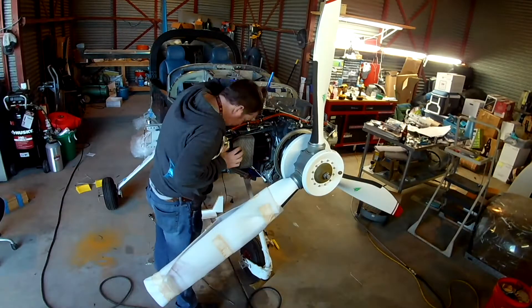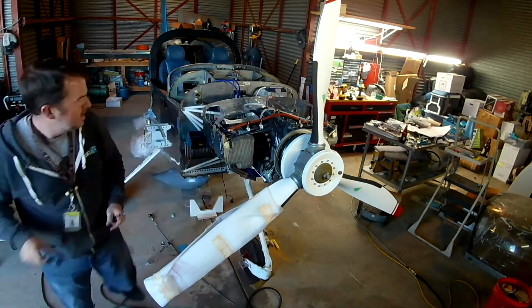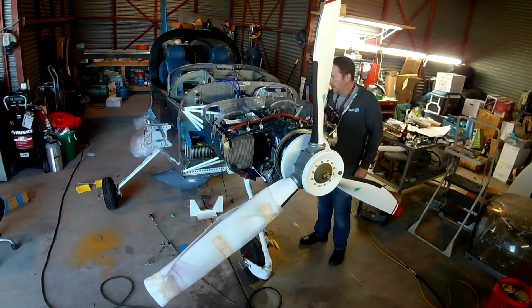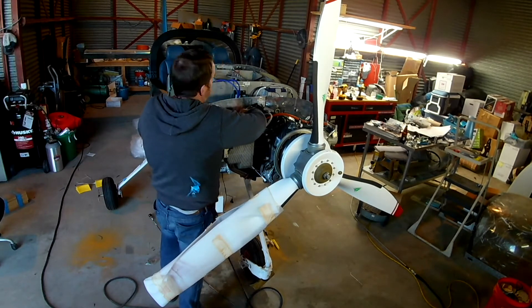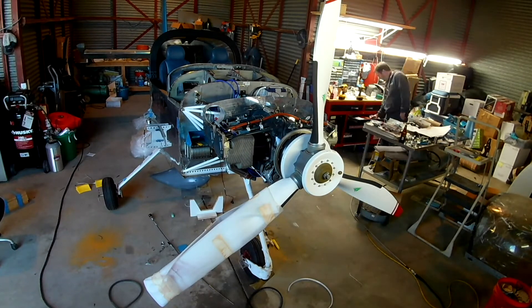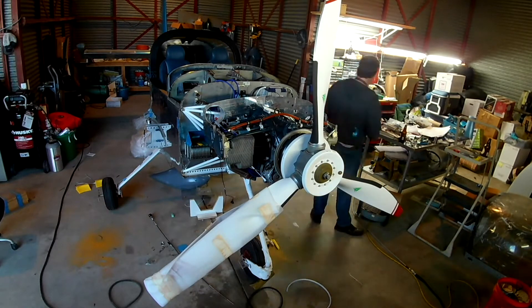Now we're securing the line in place after going around the prop governor. You'll notice the Adel clamps we're using have a white seal — the regular ones have a black rubber grommet, but the white ones are the high-temperature version, better at handling high temps. Anything attached directly to this engine gets the high-temp clamps. I'm thinking about replacing the clamps on the fuel hose with high-temp ones too. There's one more anchor point along the center top of the case, but that comes after the baffling work.